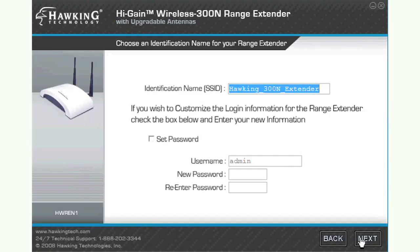On this page, you may decide on a name for your range extender's wireless network. You may also decide to set an administrative password on the range extender, but this is not required. Enter in your desired network name and click Next.